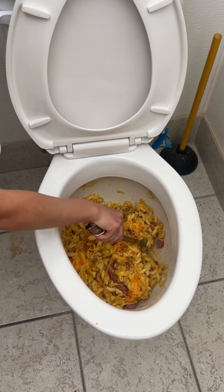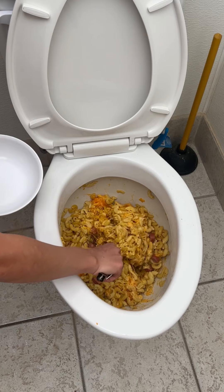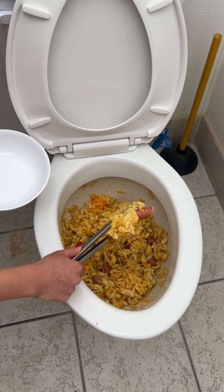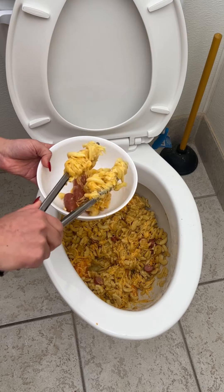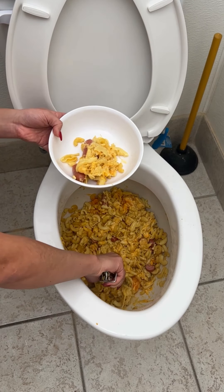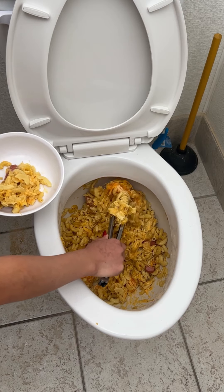Perfect. That is all. Look at that cheesiness, oh my goodness. Let's — you see that? Wow, look at that cheese pull. I'm going to plate it and we are going to take a bite. Oh my God, this is actually heaven. I've got to get some of the meat and some of the noodles — you really want to make sure you get a perfect scoop.